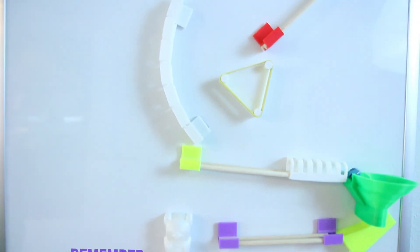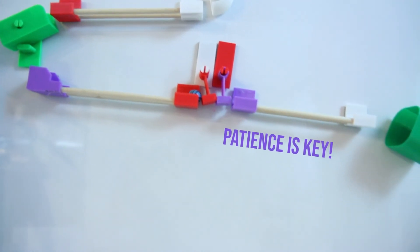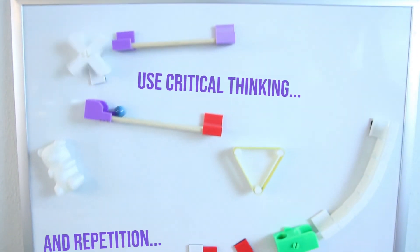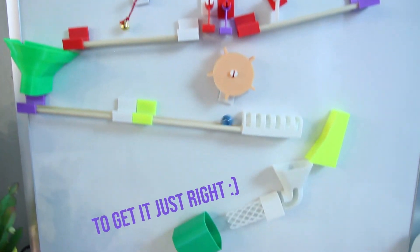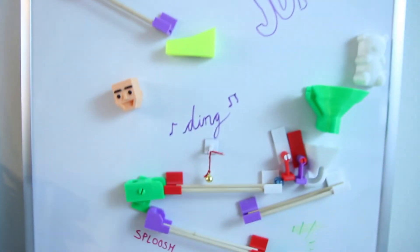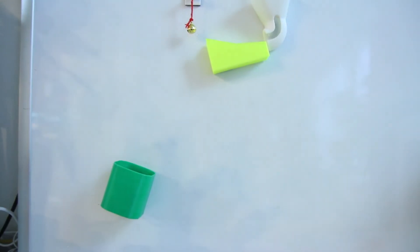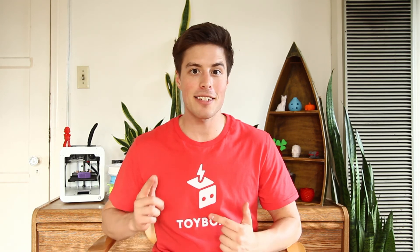Let's check out the marble runs I designed. We cannot wait to see what you built. So feel free to tag us on Instagram or Facebook to share your creations. Let your creativity soar! Happy building!